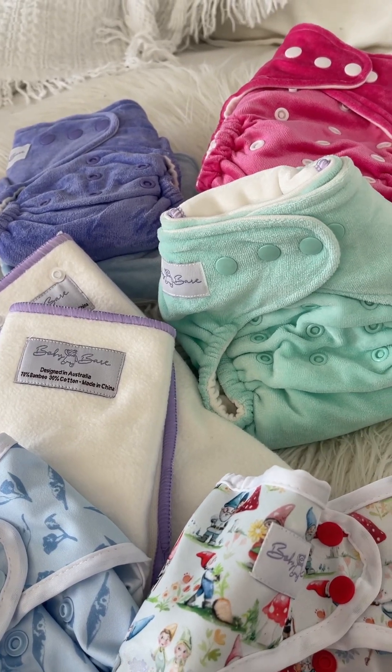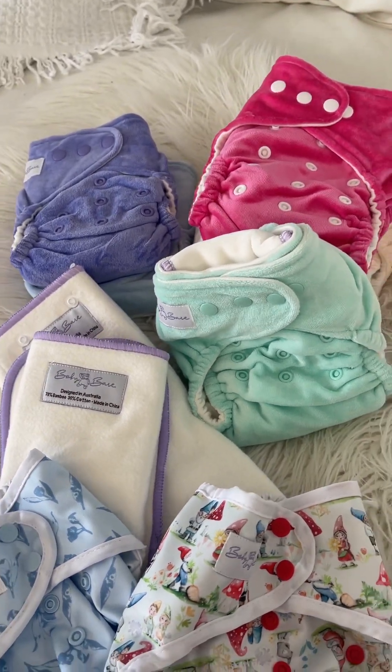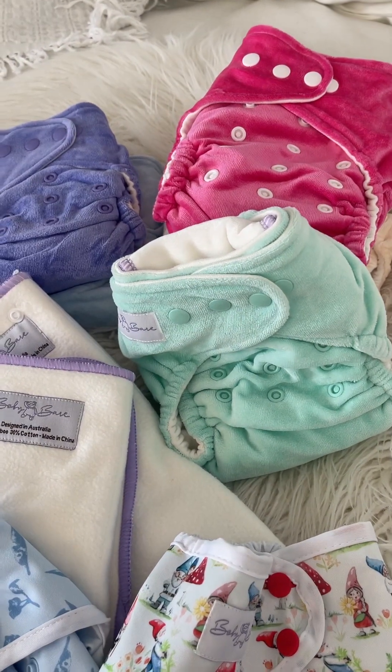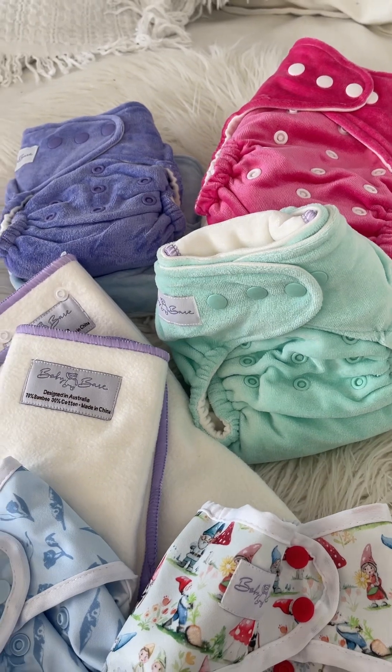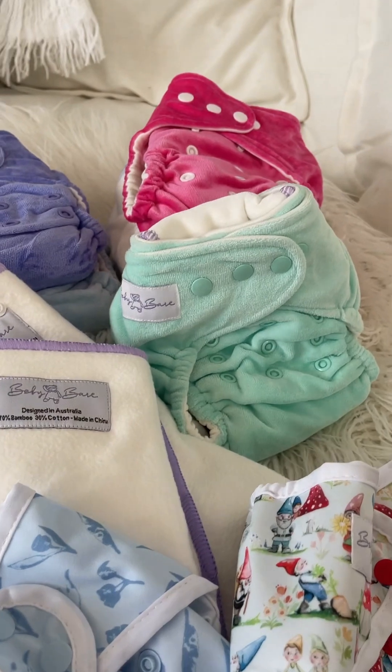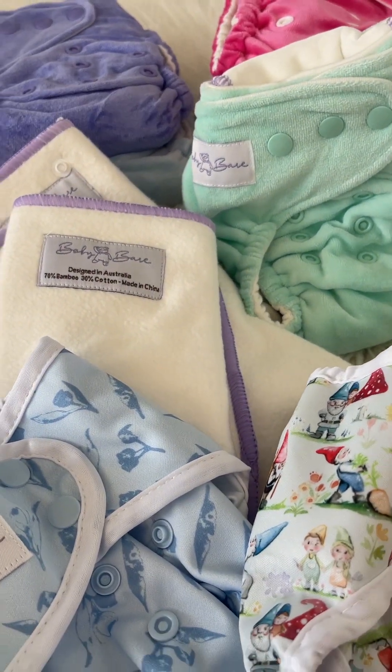Hi everyone and welcome to Cloth Nappy Week. I am just making you a quick video to go over some tips about night time cloth nappies and to introduce you to a bundle I've just popped up on the website that I'm hoping will get a few people to give cloth nappies at night a try.